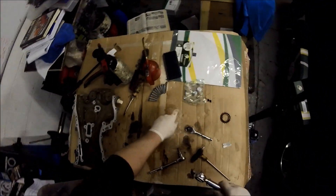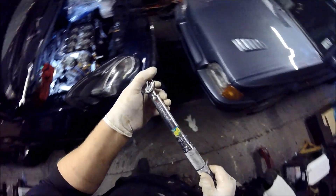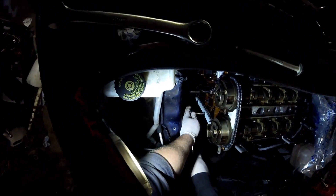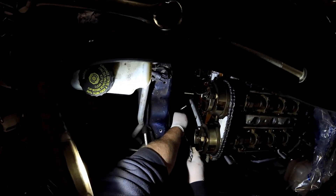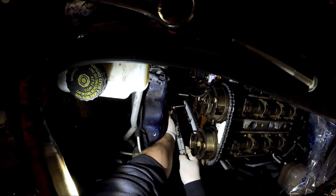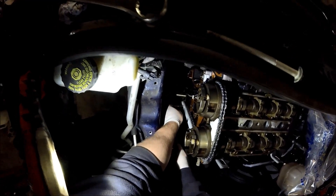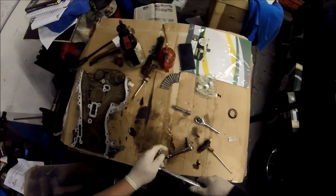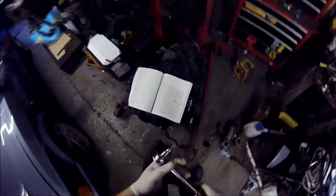First thing first — both runner bolts are 8 Newton metres. Now we go for the primary — it's the main tensioner. You can see the book there, it states that it's 15. That one done up. All the chain is in the center of the runners. Hold the grenade pin which loads the chain and takes out the free slack. We've got a locking pin in the bottom, cam locking tool in the top — all is good.